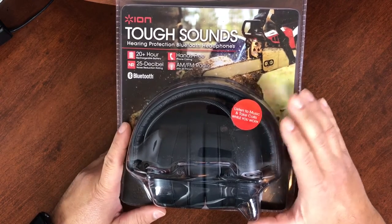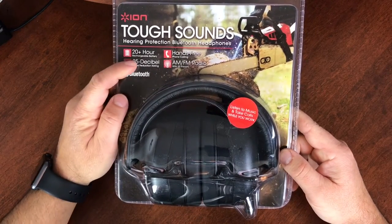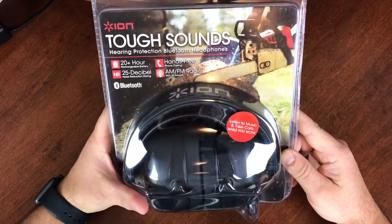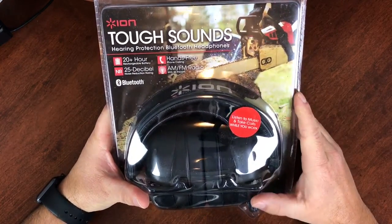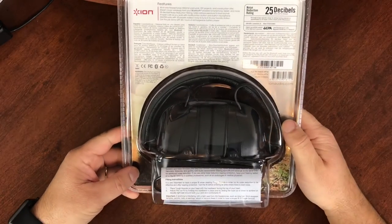Obviously they are hearing protection. They have a 25 decibel noise reduction rating. As it says on the package: listen to music and take calls while you work. The back of the package is pretty straightforward.